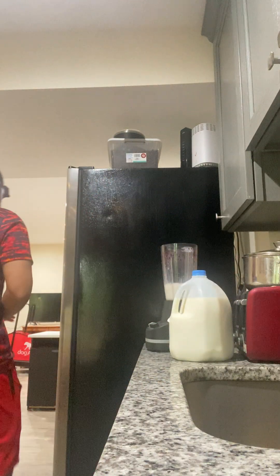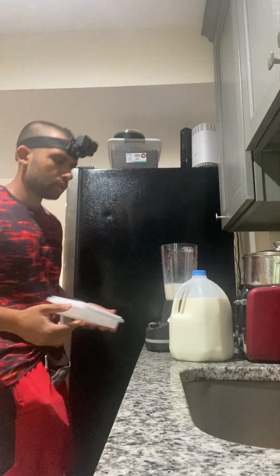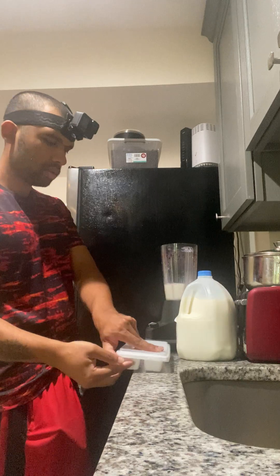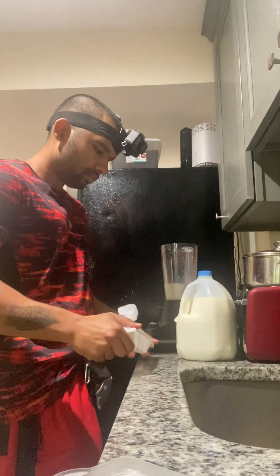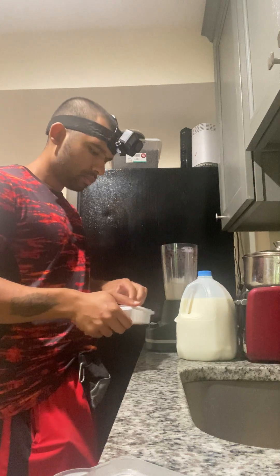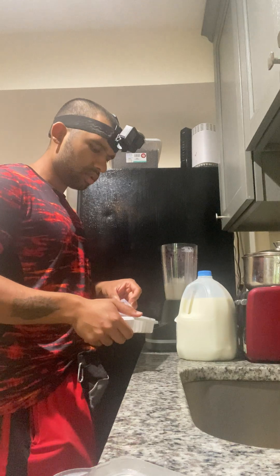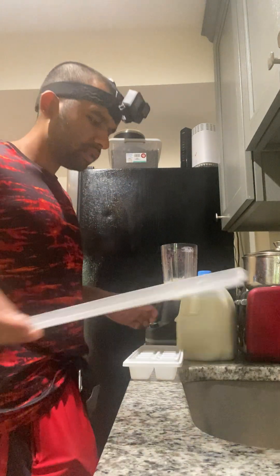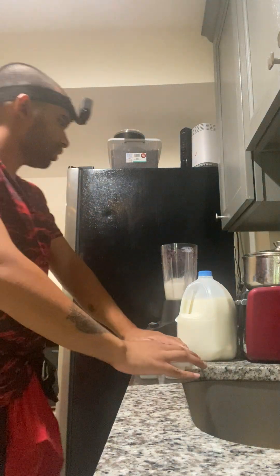Can't forget the ice. I think two, three — three ice is good. Let's go with three. Three ice, one banana. And then, milk. I would say I put like, eight ounces. One to two cup-ish.